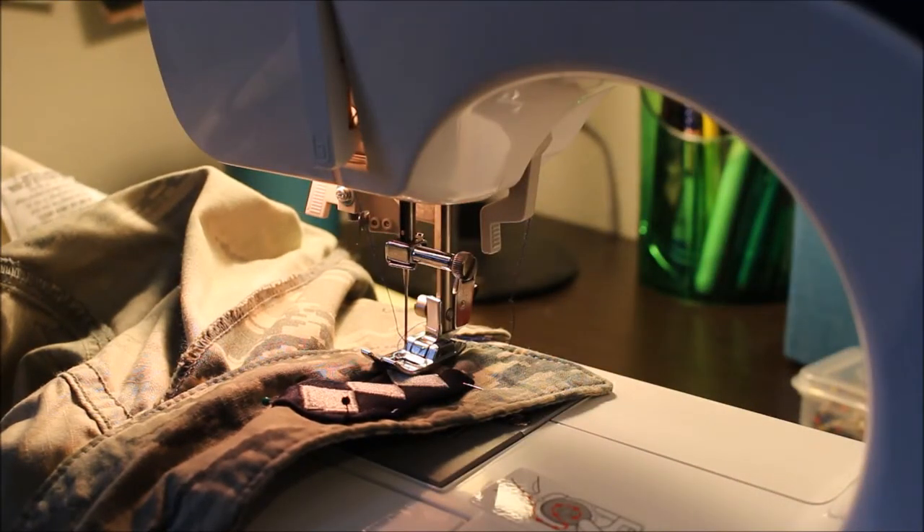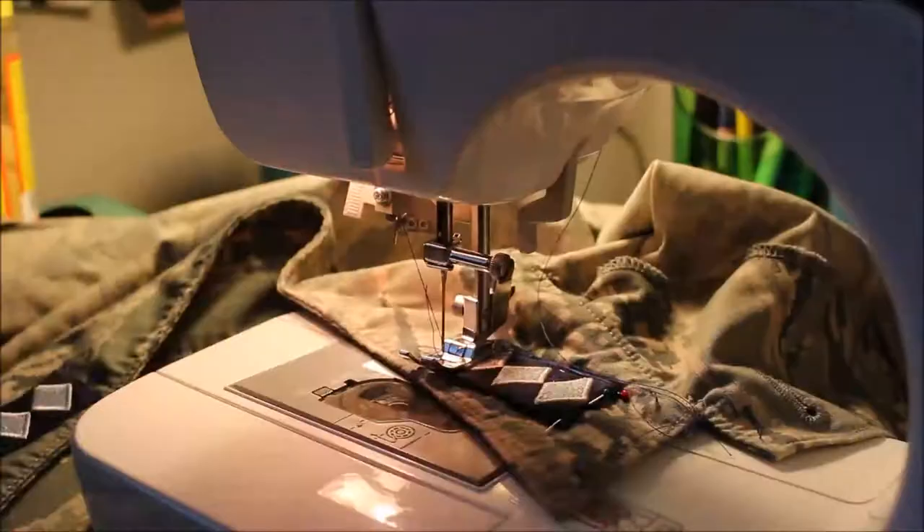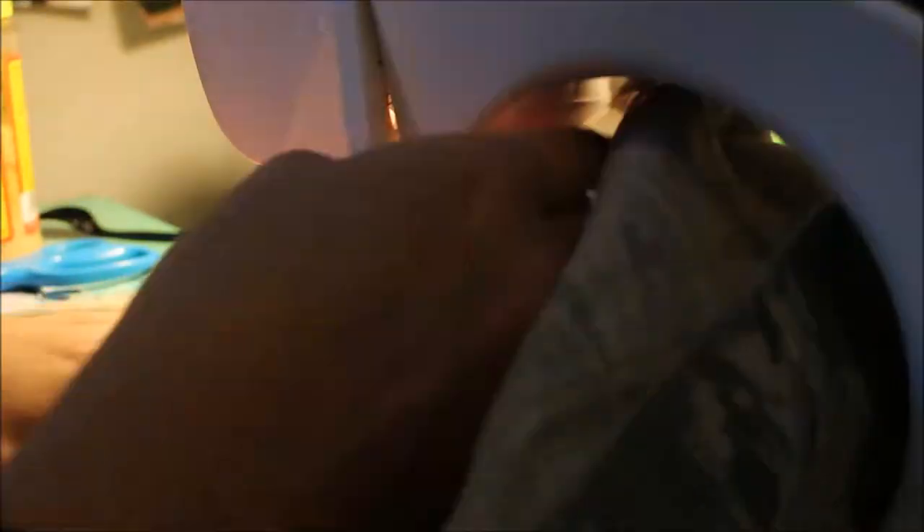As you can see, my uniform kind of makes a full circle around my sewing machine as I am sewing. That's just because I like to have one solid thread.